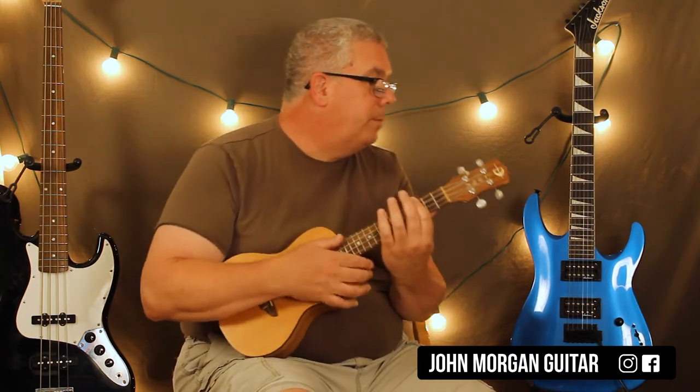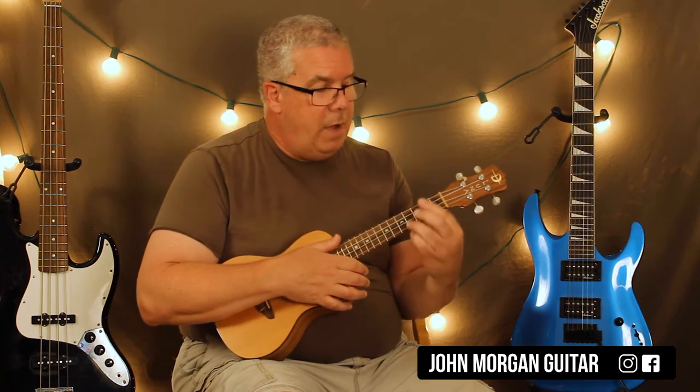The strum pattern is: down, up, down, down, down, down, up, down, down, down — and then F minor 7.